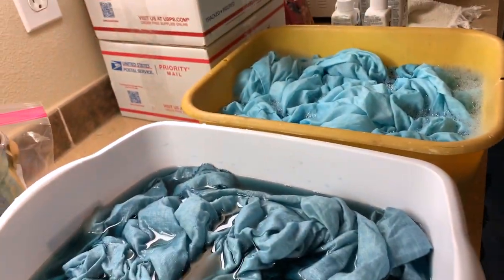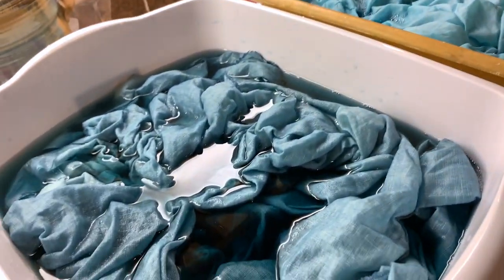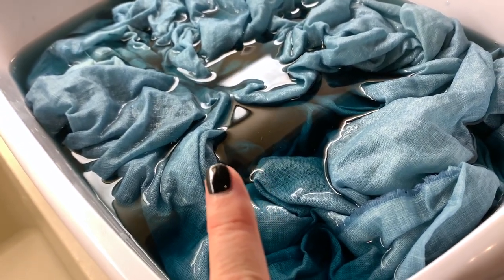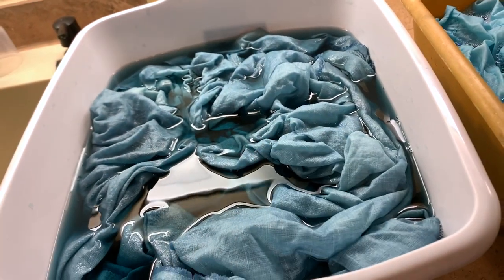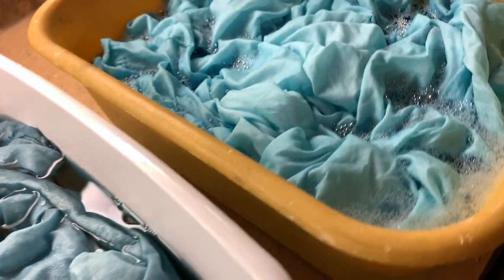I haven't dyed fabric in probably 20 years, but this is what we're doing today. This is supposed to be sage — it looks very blue to me — and then this is their teal. We're going to dye it and see what happens. It's probably not in enough water, but we're going to see anyway.